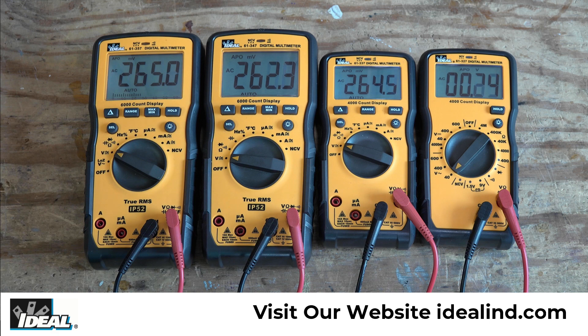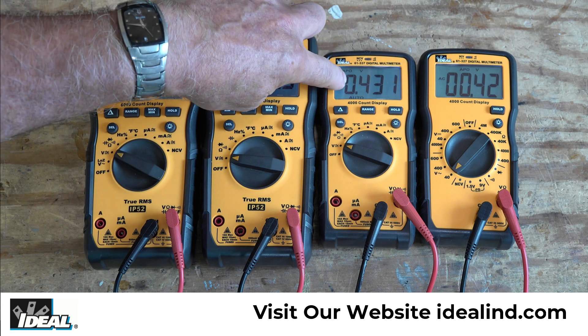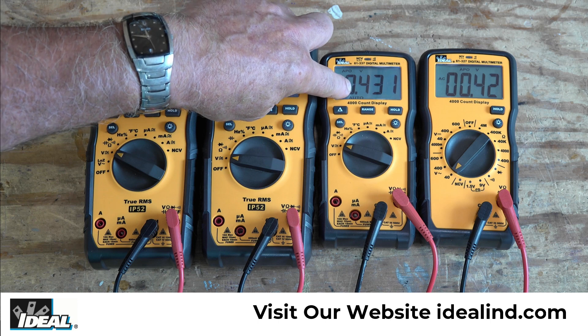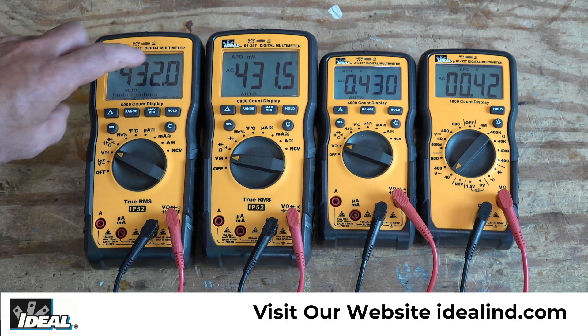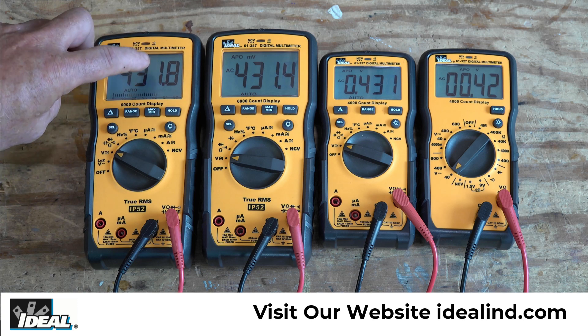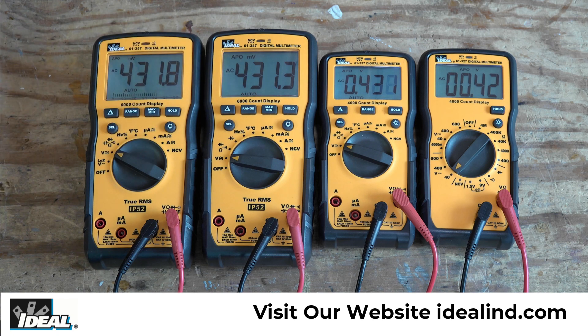I'm going to try and crank this power supply up just past 400 millivolts — it's a little touchy. And see, since we got past 400 millivolts, we got the decimal point moved on us. We're still reading down to millivolts. And since these 6,000-count displays — since we're under 600 millivolts — we're still getting that extra digit of resolution. These two's resolution will change as we get above 600 millivolts.